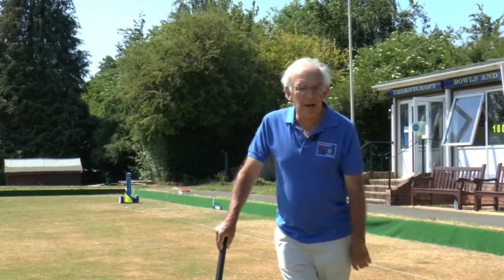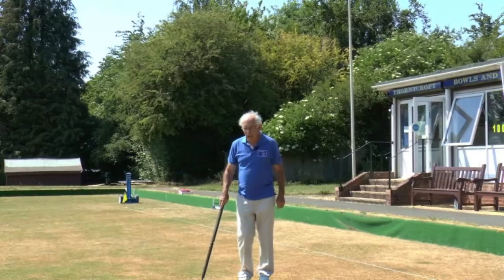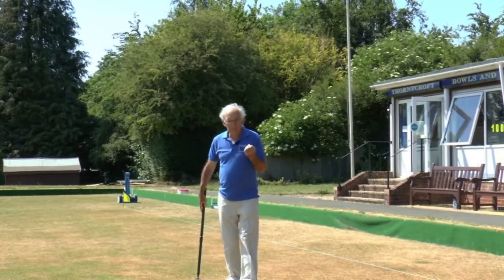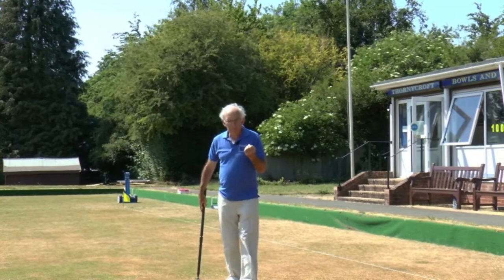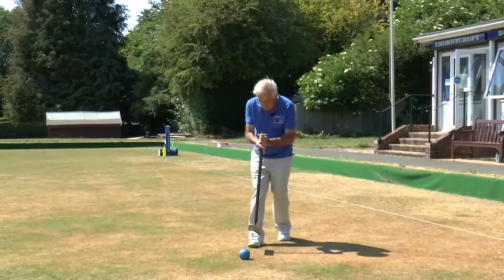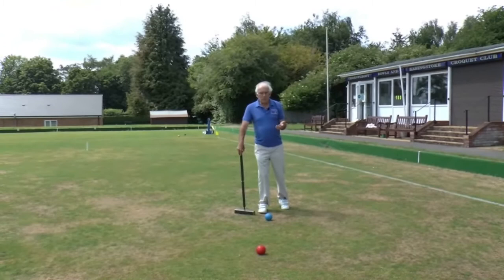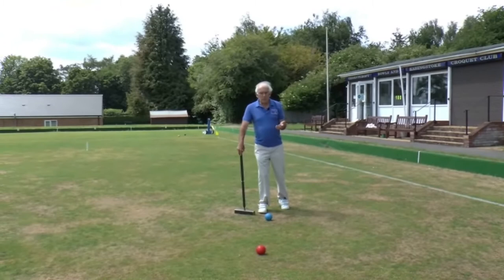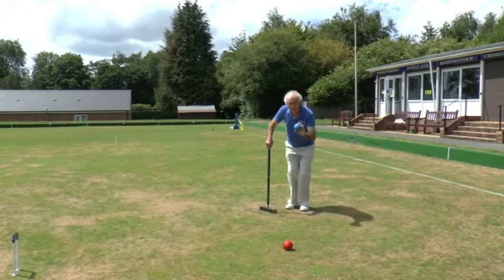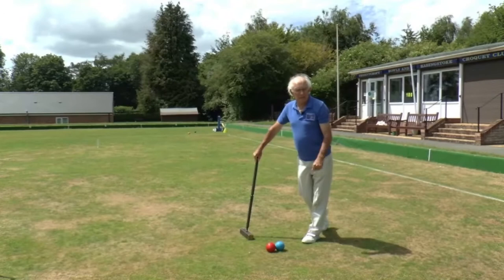Let's have a look at how it's played. Here are two balls — I'm going to be playing the blue ball on this occasion. The other happens to be a red ball, but it could be any other ball. The fundamental of croquet is that you have to hit one ball with another ball. So I'm playing the blue ball, and my first task is to hit the red ball. That simple shot is called a roquet.